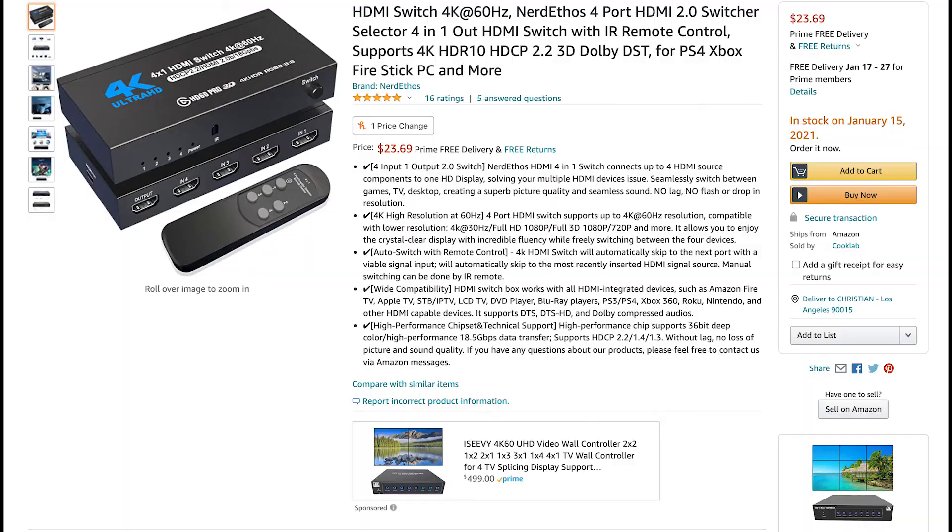This device is a 4-port HDMI 2.0 switch. It supports 4K HDR 1.0, HDCP 2.2, and Dolby DST — which is amazing because a lot of switches don't support that. The best part is it's only $23.99 and you can find this amazing product on Amazon. It also supports 4K at 30Hz, Full HD 1080p, and amazingly supports 3D at 1080p and 720p.